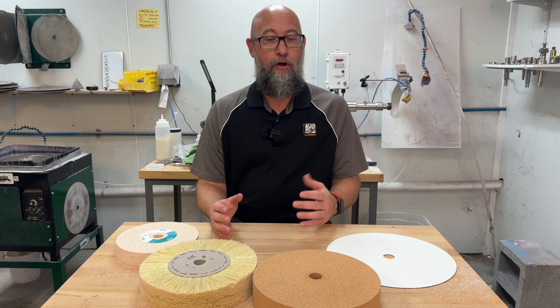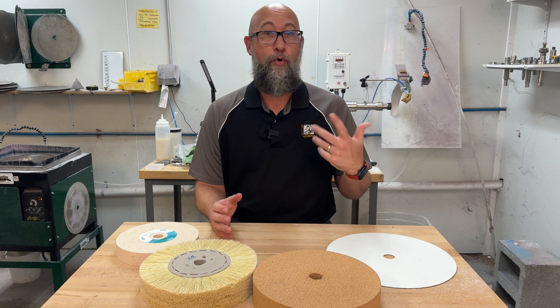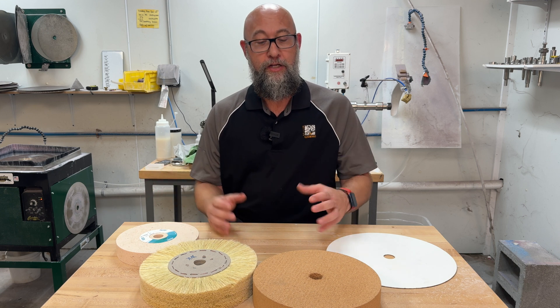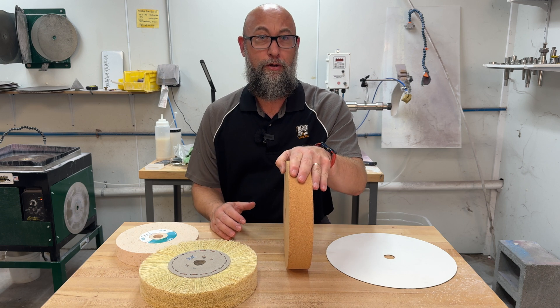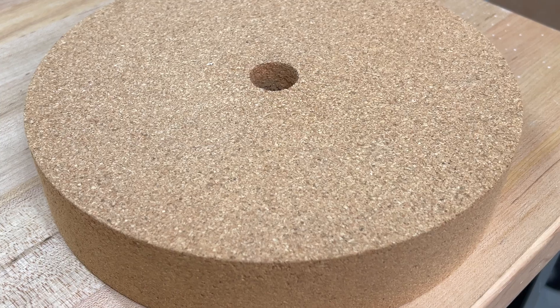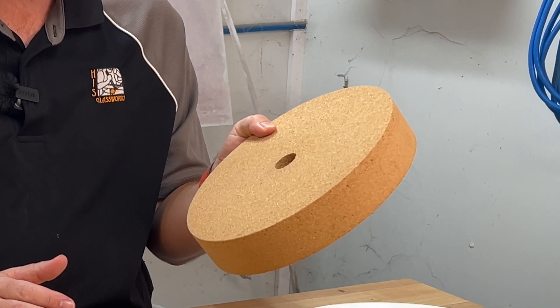Most of the time you would see it done on an upright polisher where you would have a horsehair wheel on one side with pumice and a felt wheel on the other side with cerium oxide. You can also find polishing wheels that will have cork wheels on one side. Cork is also used with pumice to achieve a pre-polish finish and it works great — you'll see these cork wheels on polishing stations all the time.